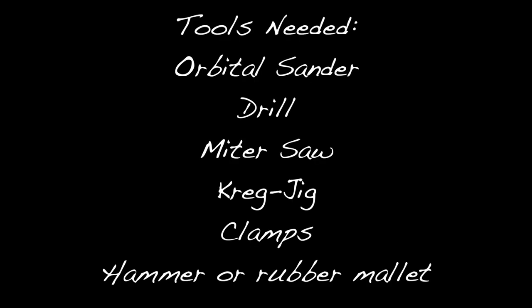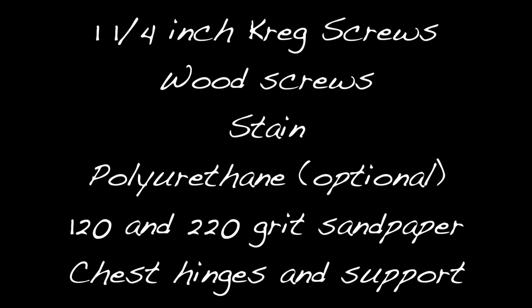For tools, you're going to need to pick up or borrow an orbital sander, a drill, a miter saw, a Kreg jig, possibly some clamps, and a hammer or a rubber mallet. For supplies, you'll need one and one quarter inch Kreg screws, a variety of different length wood screws, some stain, polyurethane, sandpaper, and finally chest hinges and a support.